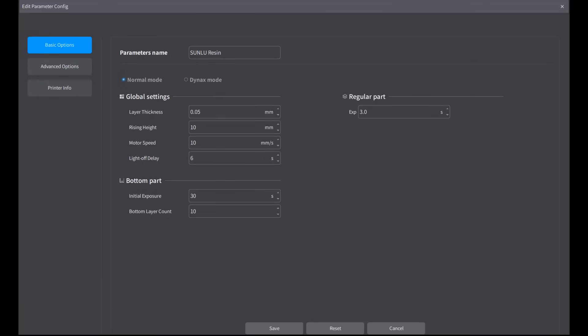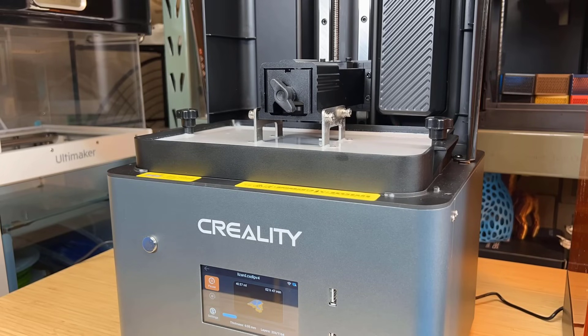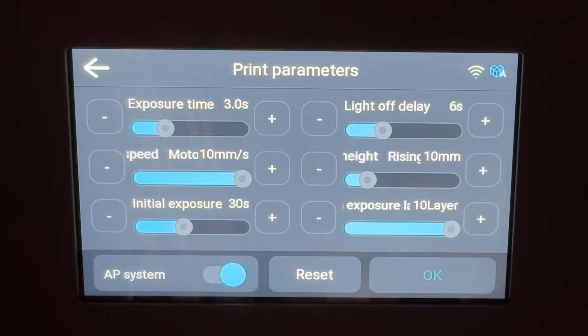While these settings aren't the fastest and don't push the machine to its limits, they should work well with most resins. The printer I'm using for this test is the Creality Halo Mage S, which I tested a few weeks ago. I chose this machine for two reasons: first, it supports a 14K resolution, and second, it allows me to redefine print parameters before each print starts. If necessary, I can adjust the settings directly on the touch screen without having to re-slice the file.